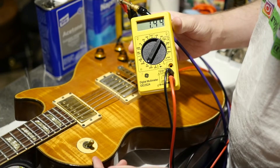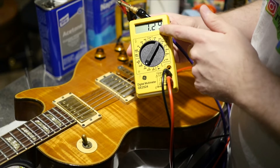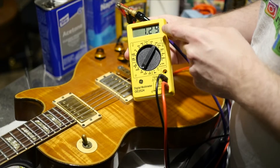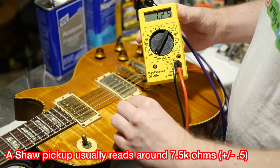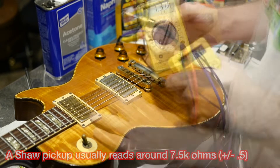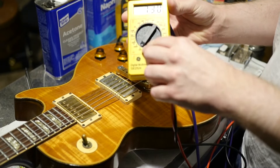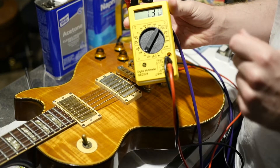Now let's test the bridge pickup. We'll select it to the bridge and here we can see this one measures a little bit less at 7.29k, but that's still within the specifications of a Tim Shaw PAF. You can usually find online what your pickup should read if you find the manufacturer specs. Quick review: you plug it in, put your probes on the lead, select 20k ohms on your multimeter, and you should get an answer.